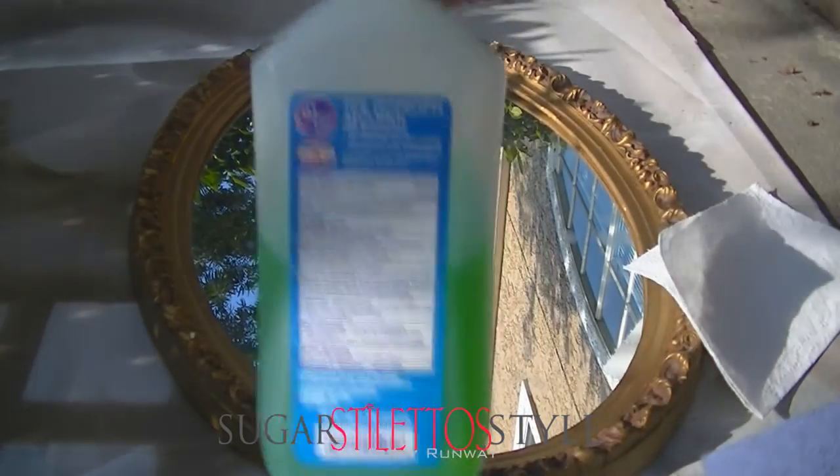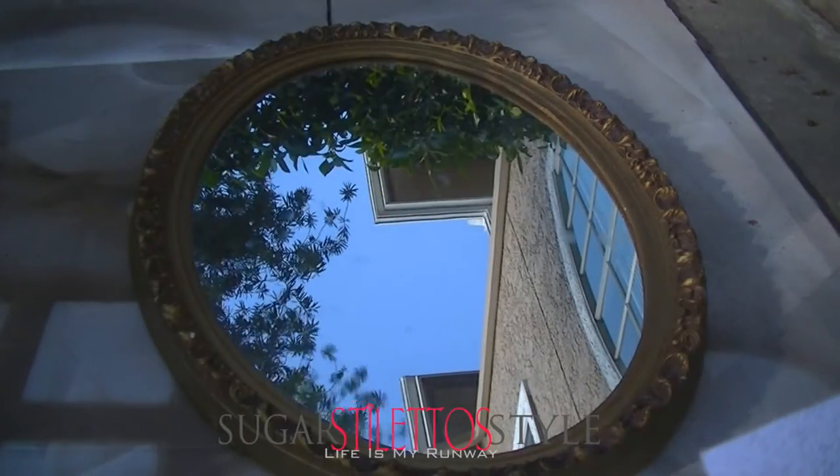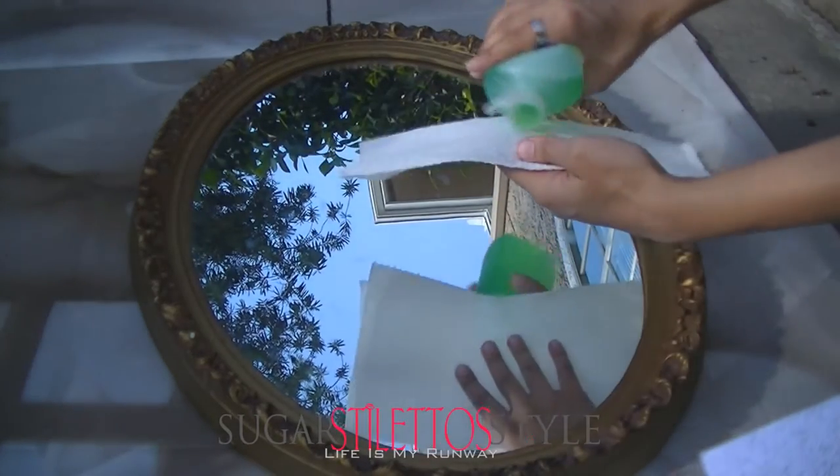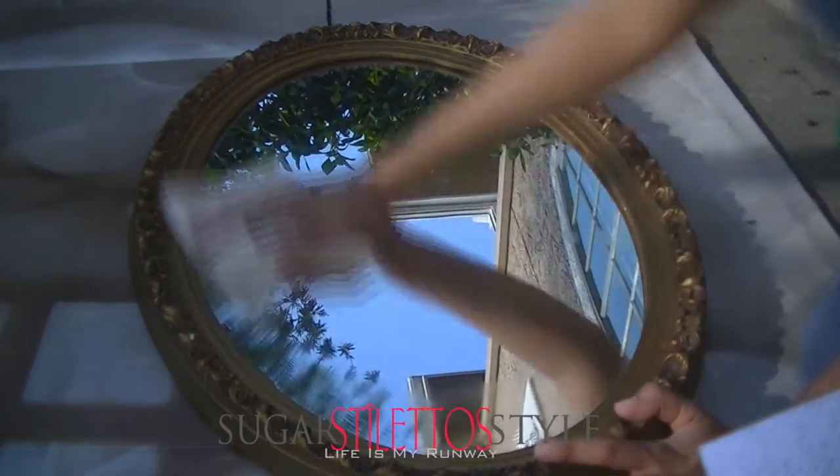Hey guys, it's Shayna and today we are going to be turning this mirror into a chalkboard. To start off you're going to need rubbing alcohol, spray paint, and a paper towel.